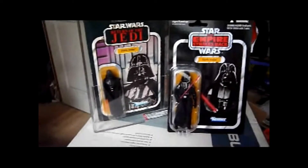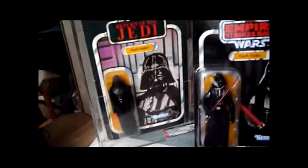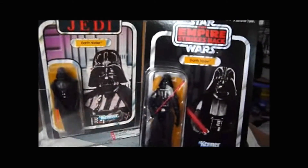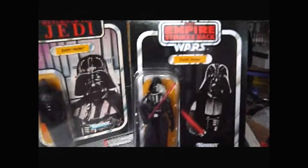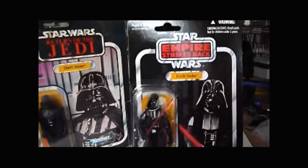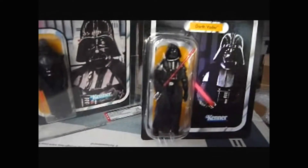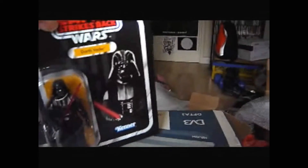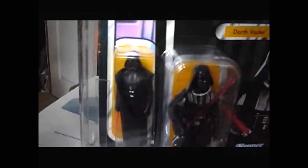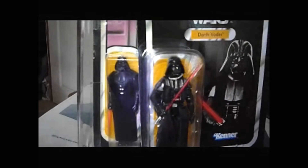Now you've got the old and the new. You've got the original 1983 Darth Vader with the second picture on a Return of the Jedi card, made in Mexico. And here you've got the Vintage Collection — Empire Strikes Back reproduction cards with the modern Darth Vader on it. The figures are really incomparable because there's more than 30 years between these two.